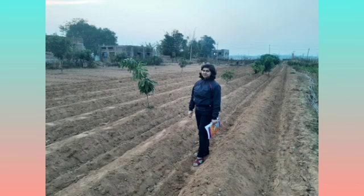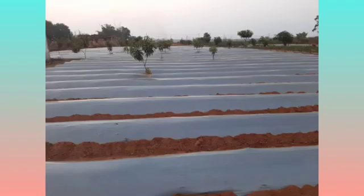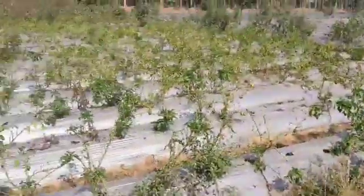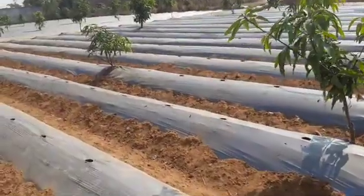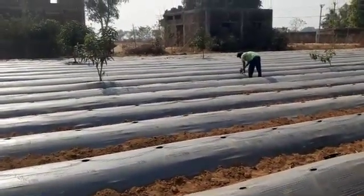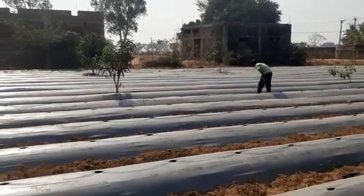After making ridges at intervals and passing pipelines, the bed is covered with polythene — that is the mulching film. A person is making holes in the mulching film so that they can transplant seedlings in it. You can see in the video these rows are ready, and he is preparing the other rows, making holes perfectly at a proper interval.